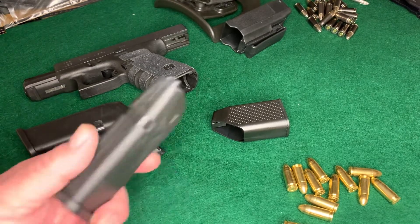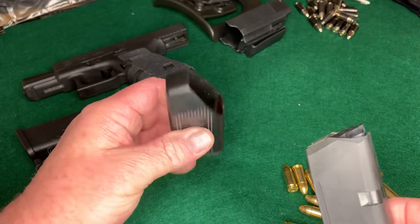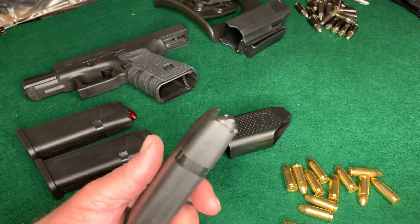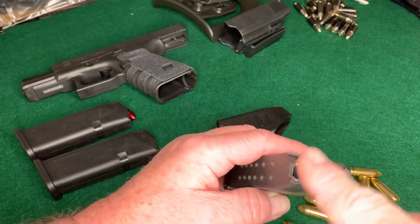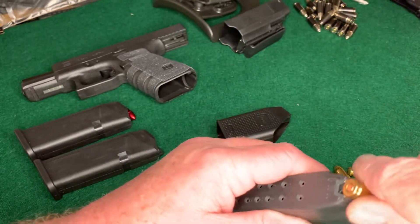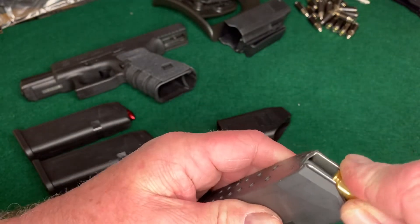Let's talk about magazine loading. We're going to load them by hand and show you how to use this speed loader right here. When you're loading a pistol magazine, an important thing to remember is these two little wings up here — you don't want to damage those. So you don't want to try to take the round and just shove it into the magazine.